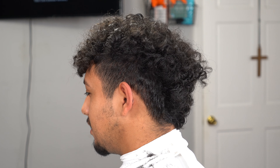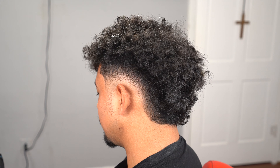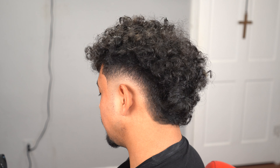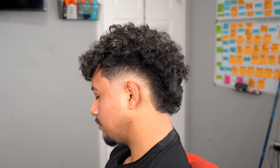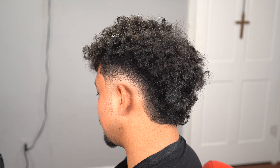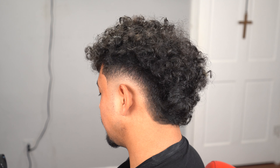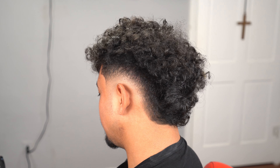This is the before, and this is the after. After doing every single step in this haircut tutorial, you guys will be able to do a mid-low burst fade frohawk on curly hair. Subscribe, like, and comment — let me know down below what I can do better. I know I've been having trouble with camera focus, but I appreciate you guys supporting me since day one. 10K subs — we're about to be at 100K soon. I appreciate you guys for tuning in.